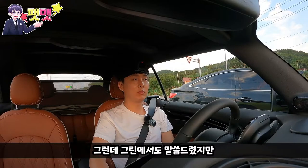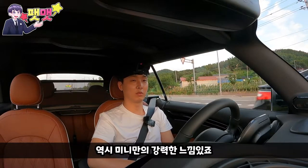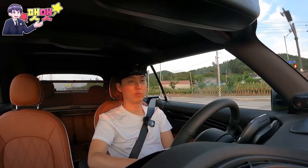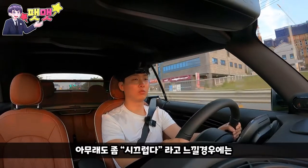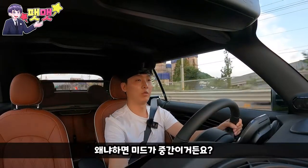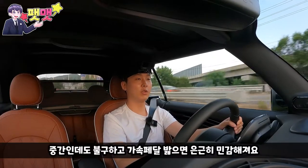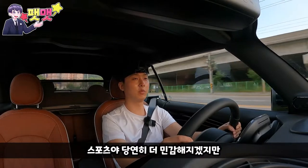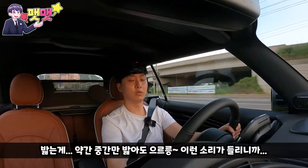그린에서도 말씀드렸지만 속도를 느껴보면 그렇게 얌전한 건 아닌 것 같아요. 역시 미니만의 강력한 느낌이 있죠. 좀 펑카답잖아요. 그린인데도 너무 무겁지가 않아요. 좀 시끄럽다 느낄 경우에는 S모델보다 일반형 모델을 봐야 될 것 같아요. 미드가 중간인데도 불구하고 가속페달 밟으면 은근히 민감해져요. 스포츠는 당연히 더 민감하고, 중간만 밟아도 으르릉 소리가 들리니까요.